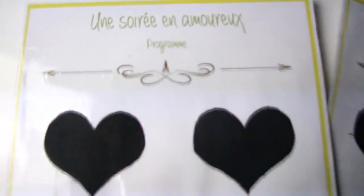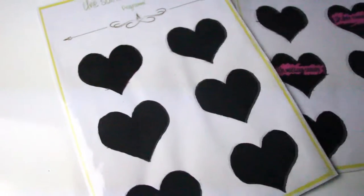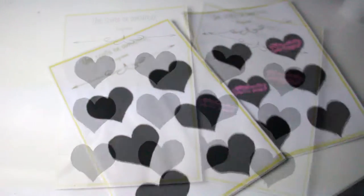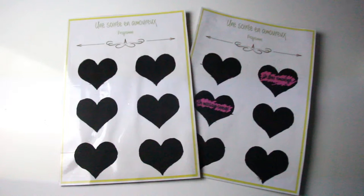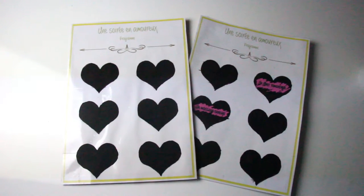Hi guys! Today I'm going to show you how to realize a cute menu for Valentine's Day, so that to make your loving ones discover step by step what you reserve to them for that special day. You can also use this idea to make small cards hiding sweet words if you prefer.